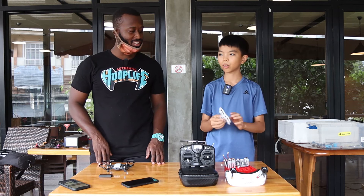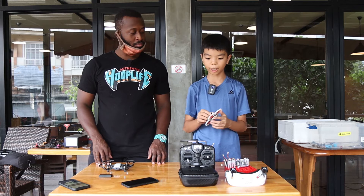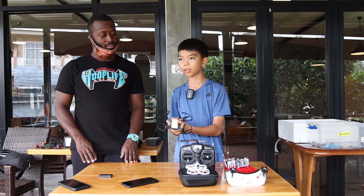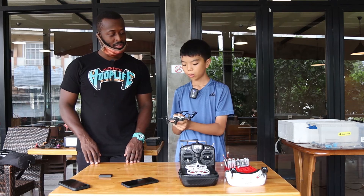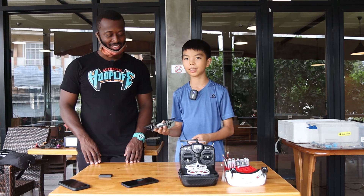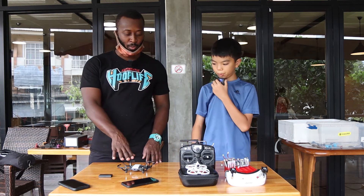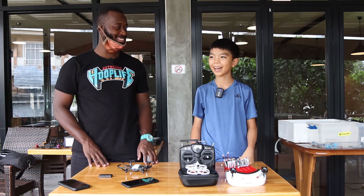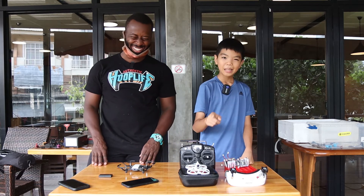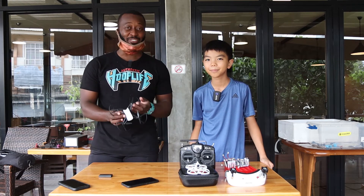This drone — the FPV — you should start in a simulator because it's very hard to control. But this drone, the Tello, you can just buy it and fly it because it's very easy. You can hold it and it's fine. I think this level is about one, and this level is about two.